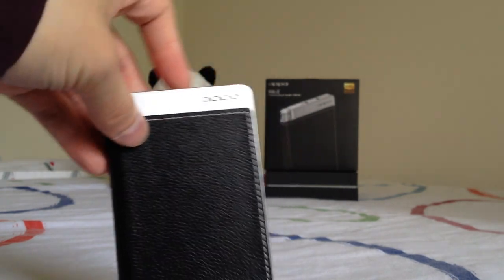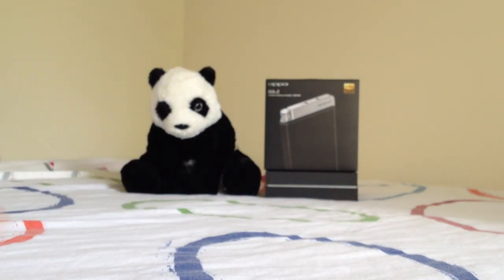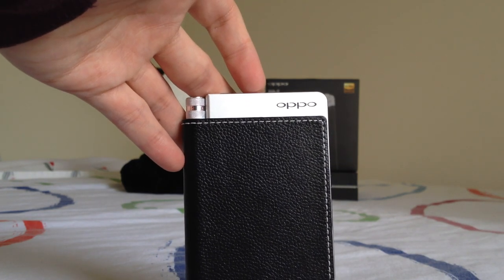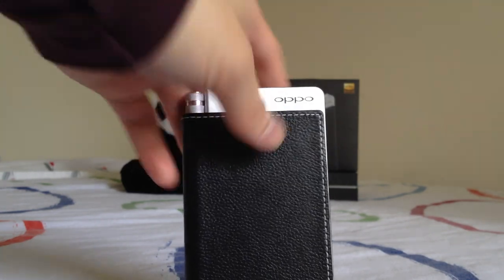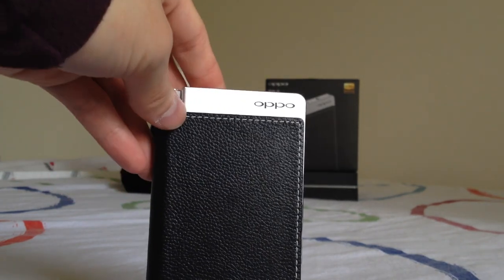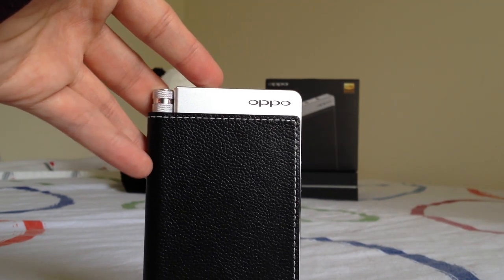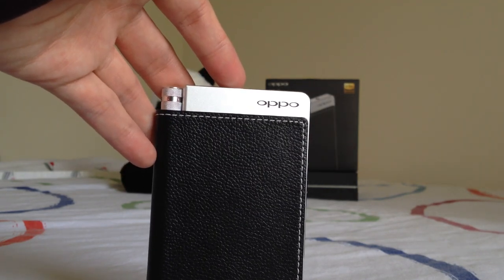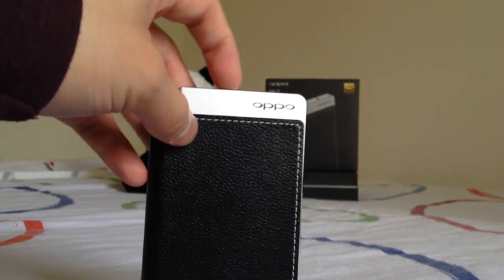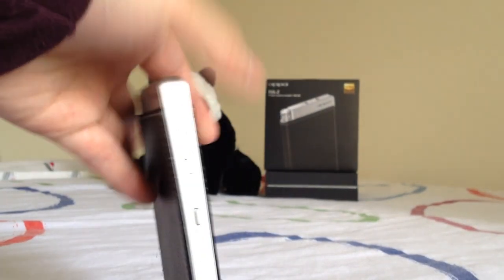When using it as a DAC and amp — using the 30-pin to USB connector, playing back 24/48 music in the stock music app, driving a V-Moda Crossfade M100 at high gain and medium volume — I got around seven and a half hours of battery life. Inside the HA2 is a 3000 milliamp-hour battery, about typical of a smartphone these days.